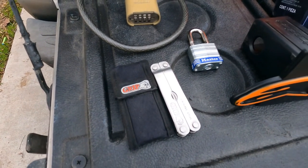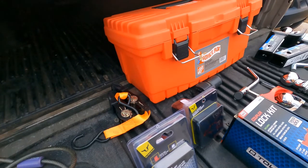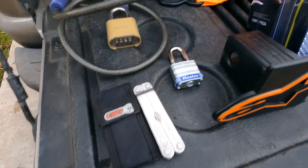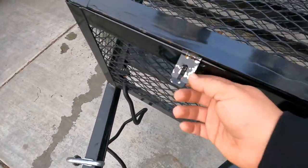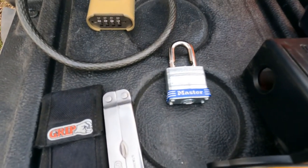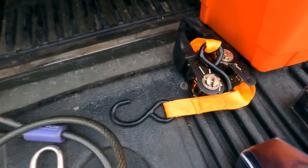I also suggest a multi-tool — you never know when you might need a screwdriver, Phillips head, knife, or anything like that. I keep it in my box. I also have a lock for the tongue box — it's a grade-four weather-resistant lock, so there's always a safety lock on there.